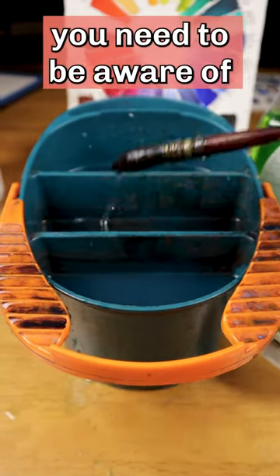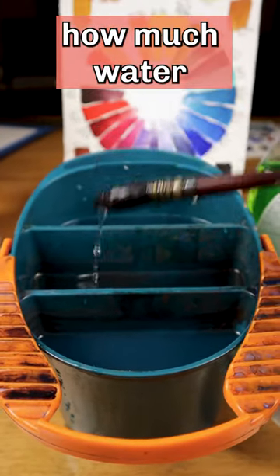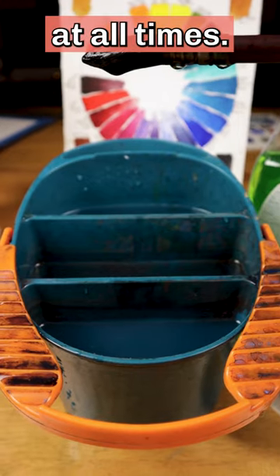When you paint in watercolor, you need to be aware of how much water is on your brush at all times. Too much water and you can create blooms or cauliflower effects in your painting.